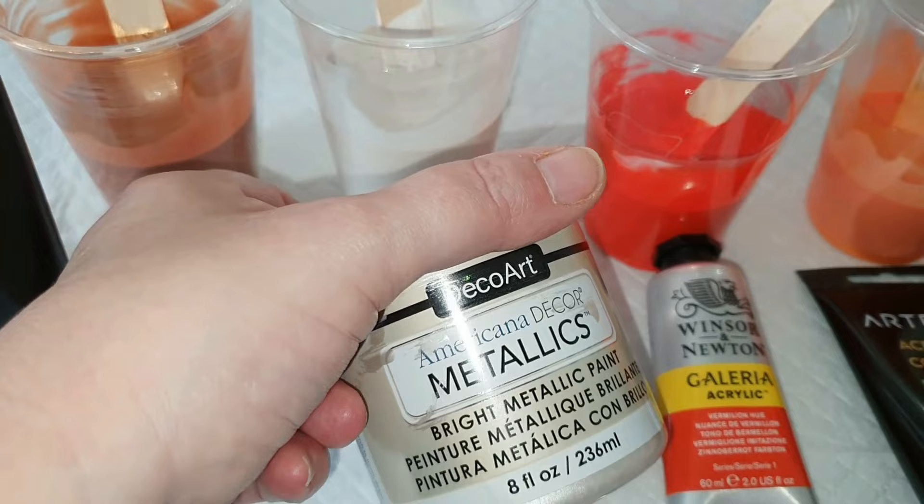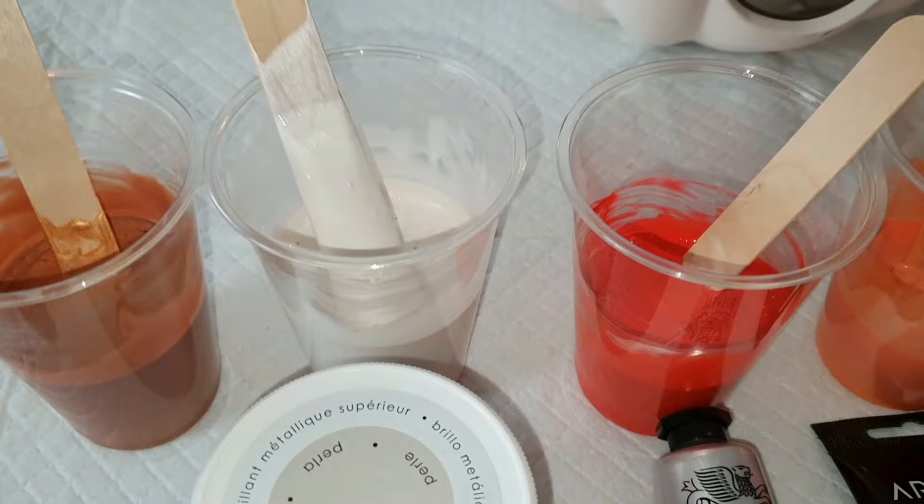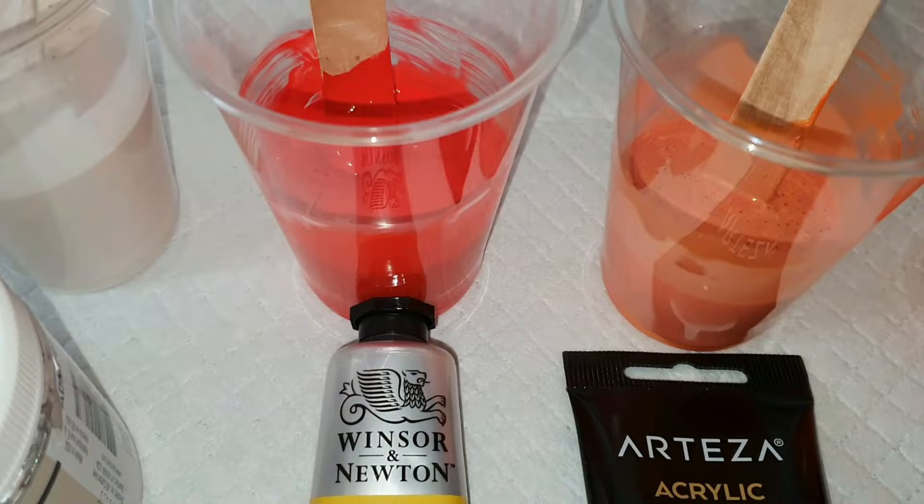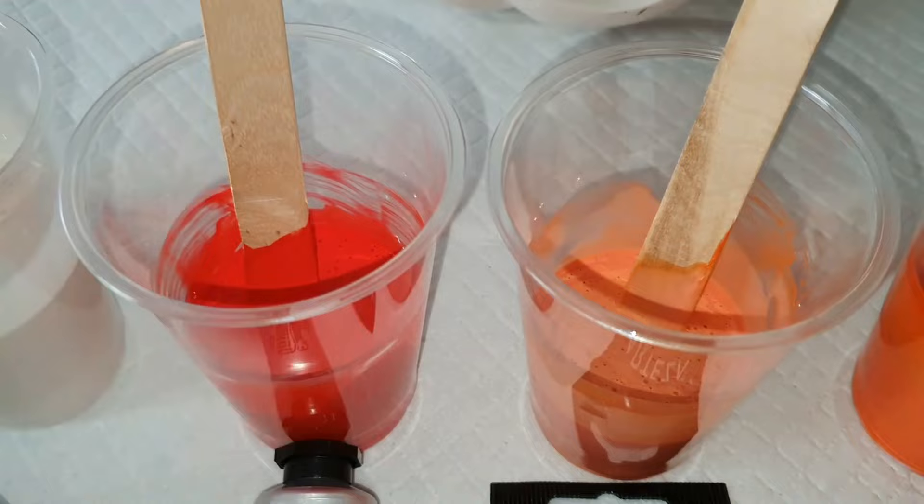Then we have DecoArt Americana Metallics in bright metallic pearl — gorgeous, look at this one. This one is Winsor Newton Vermilion Hue — tongue-tied this morning — and it is just a gorgeous red-orangey color.